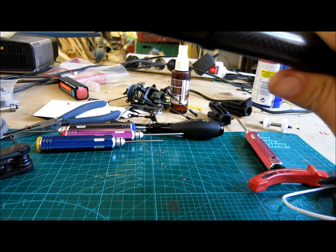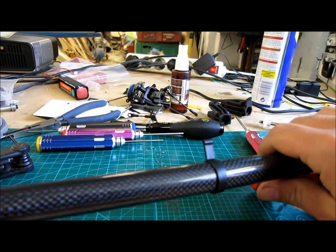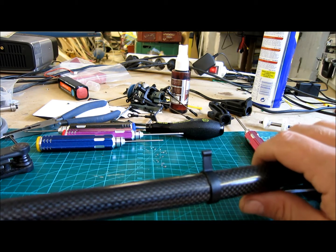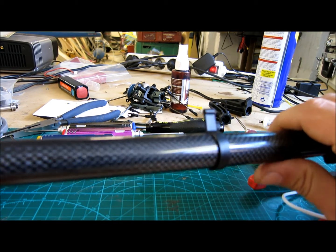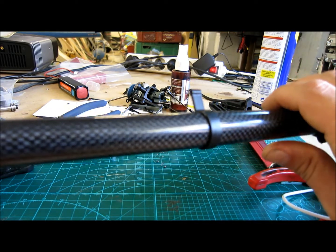Then you need to check if the torque tube is bent in any way. In this case it was broken, so there is no reason to check if it was bent — it was pretty easy to see that it needs to be changed.